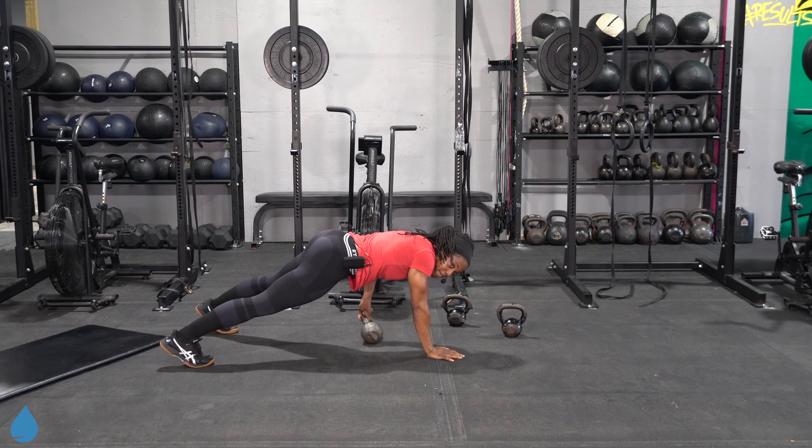Last round — here we go. We're going to finish this out together. No matter how many breaks you've taken to this point, no matter how many times you've had to stop, focus on finishing right here as a team. Come on — 10 seconds, you got this.